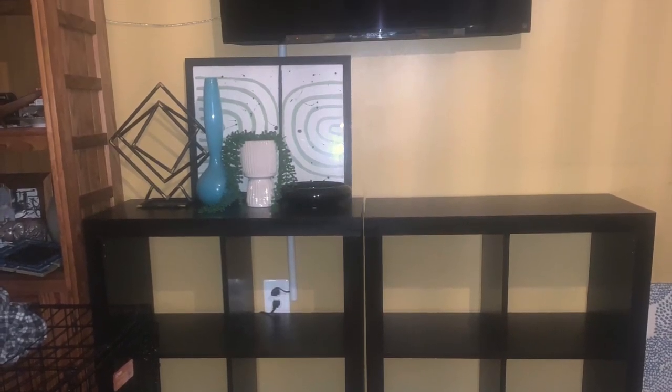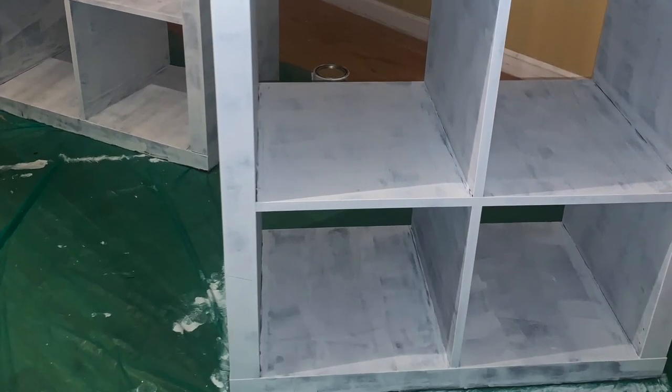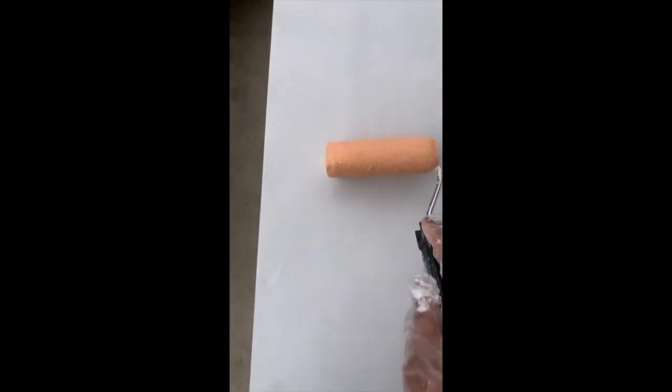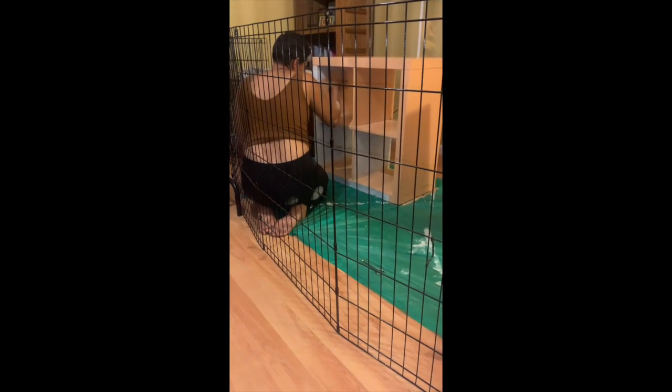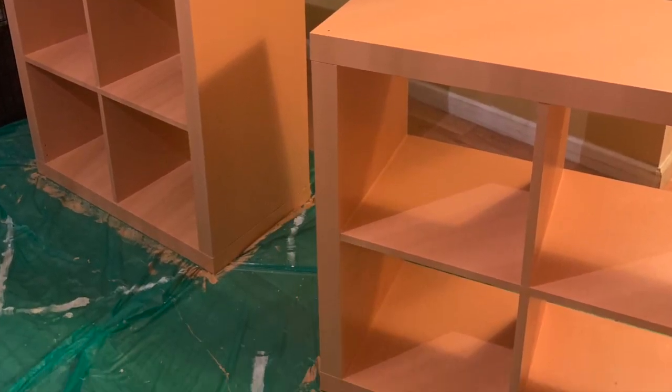So here are the original IKEA Calix cubes. I went ahead and primed them so the paint would adhere nice and smooth. This is the first coat of paint in a light orange color. I painted everything but the back of the cubes — and of course I had to hide behind a cage so my dog didn't get in the way.